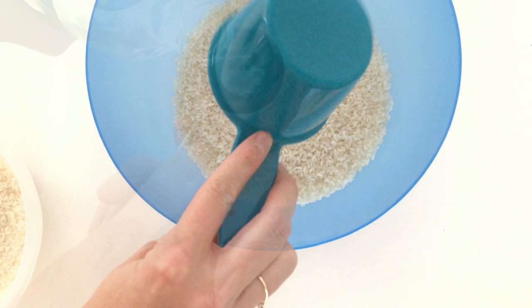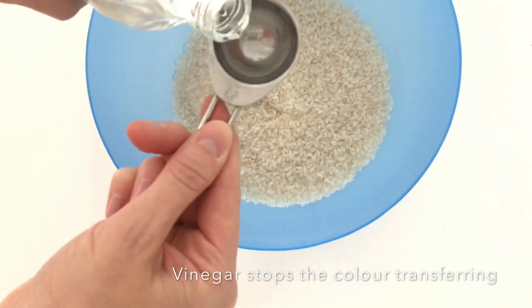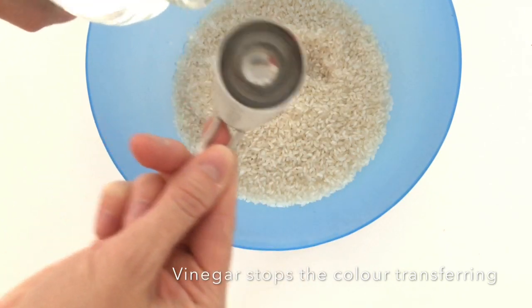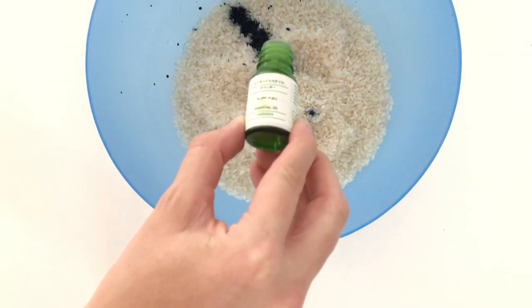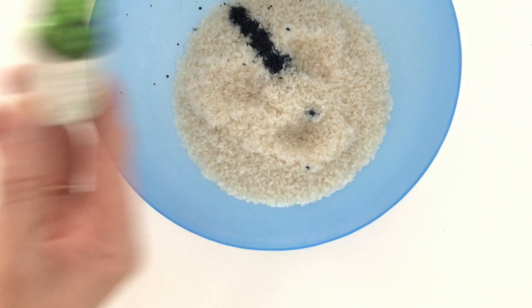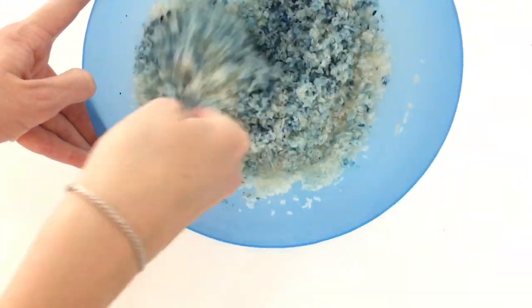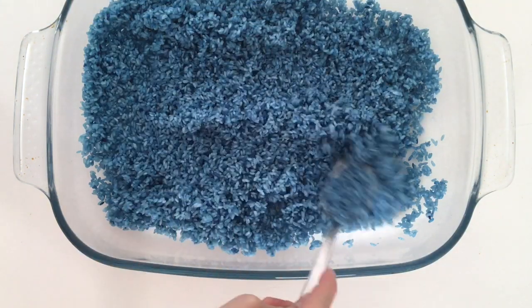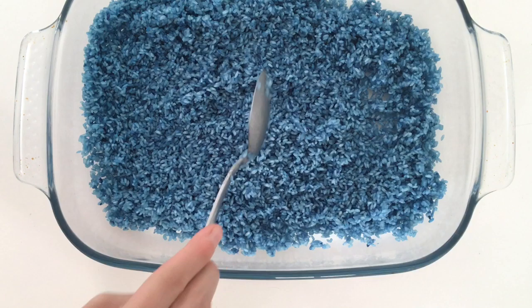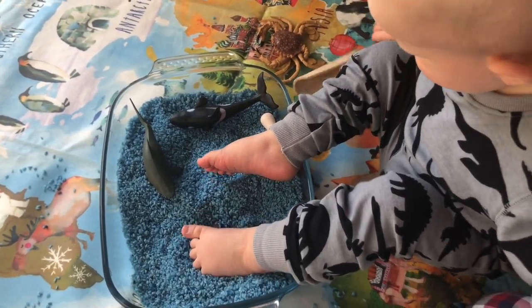I'm making a triple batch so I'm using three cups of rice and three tablespoons of vinegar — if you're doing a single batch it would be one cup of rice and one tablespoon of vinegar. Next you just add a few drops of your chosen food coloring, and I'm also adding a few drops of lavender essential oil. Then give it a massive mix until your food coloring is evenly distributed, then pop it into some kind of container and spread it out so it can dry.